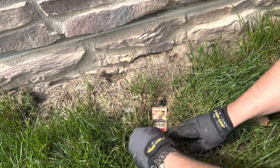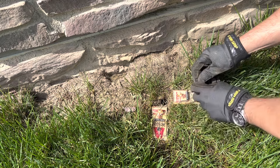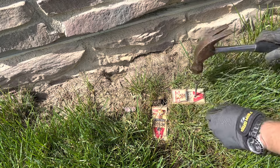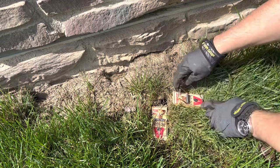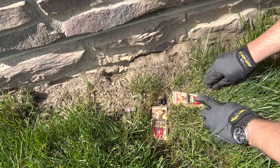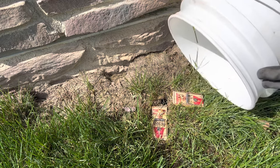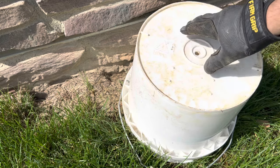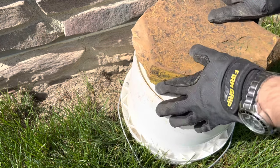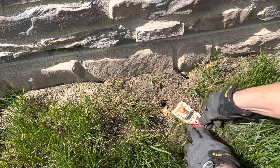Set the trap as shown earlier. Place the second trap on the other side of the hole and anchor it down the same way. Once both traps are set, grab a bucket to place over the traps. Place a brick or stone over the bucket so it doesn't go anywhere, especially with the high winds we've experienced the past few months.